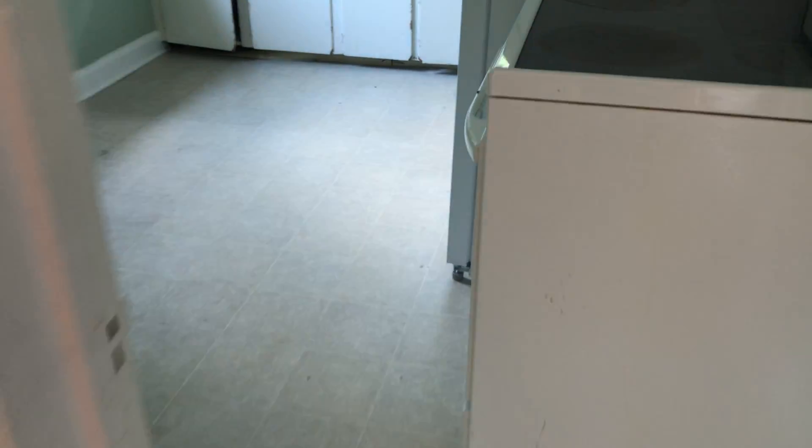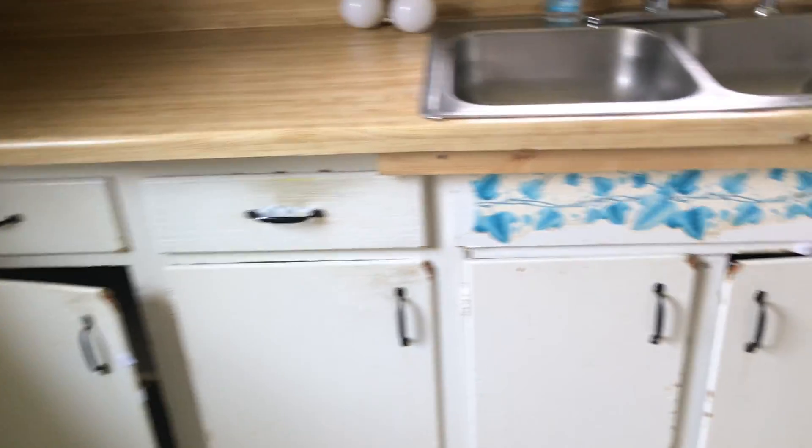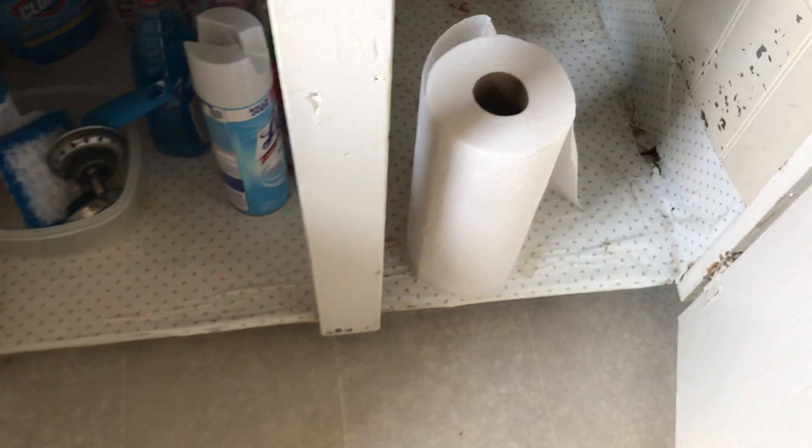Going into the kitchen. Replace the floor in here — there is damage to the floor. Paint the kitchen cabinets. Remove the trash underneath the sink.